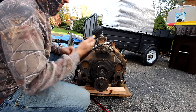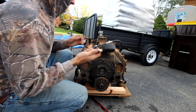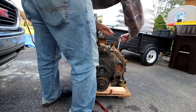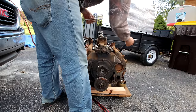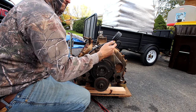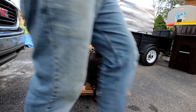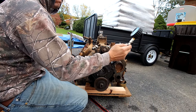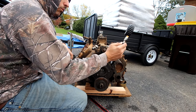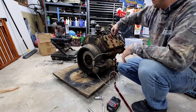That front cylinder's low too — that front one's at 70. That one's 90. That one's at 60 as well. That one's at 60 as well. And that one is 115.